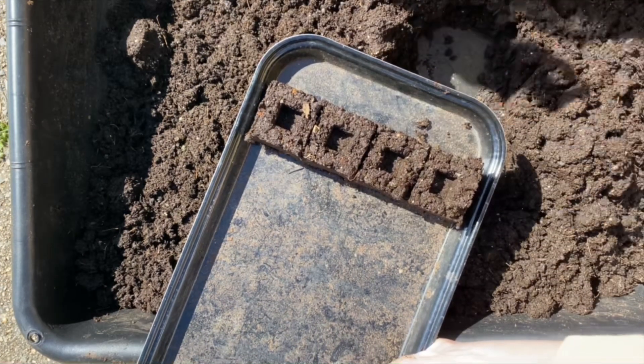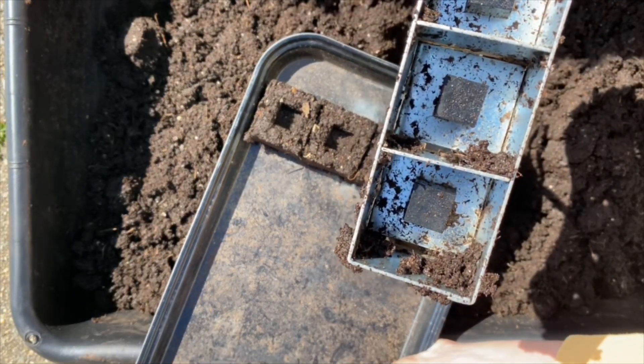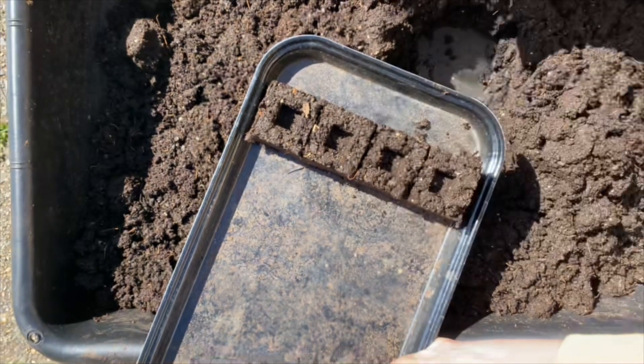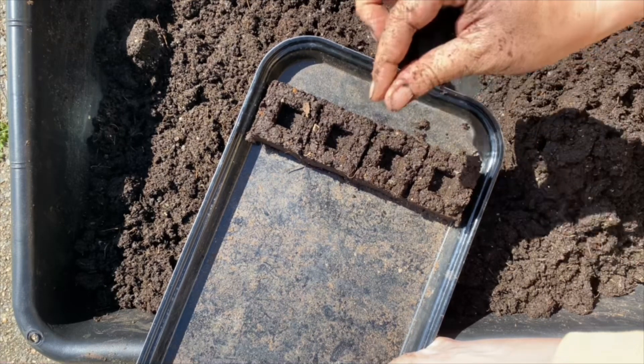As you can see, we are using the attachment on the inside of the blocker that perfectly forms a square that the mini soil block will fit into.